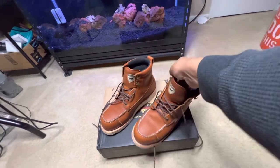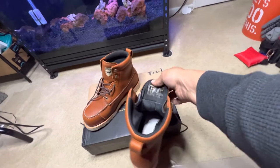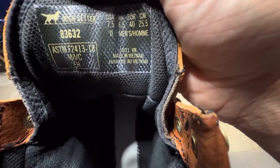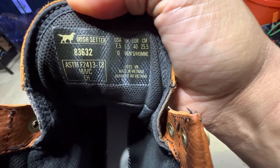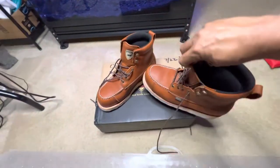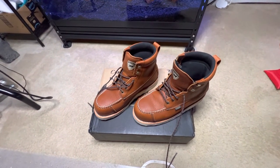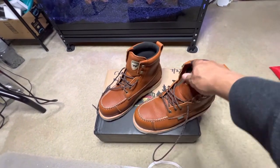This is a beautiful boot, man. It's made in Vietnam. I normally wear about an eight, but this is a seven and a half because the eight ran big — you need a little less room when you've got a composite toe. So the seven and a half fit better than the eight, and I had to go a half size down.